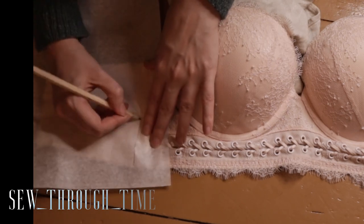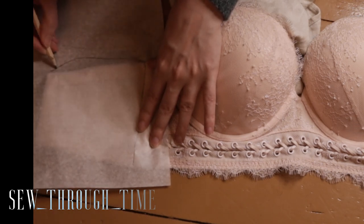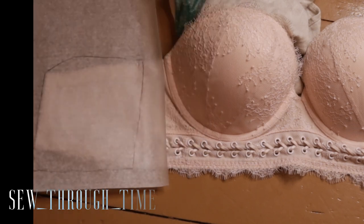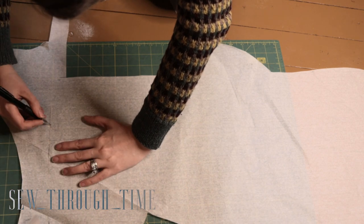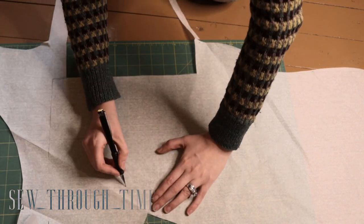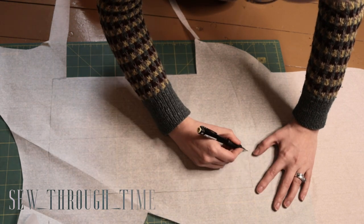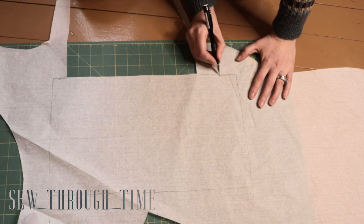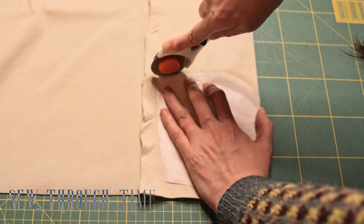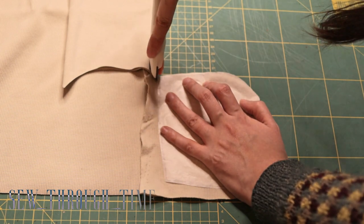I took my modern well-fitting bra and traced out the back pattern based off of that. For the front piece I just measured my full bust height from the apex point of the entire tissue going over the nipple, and then for the length I just took my bust measurement and added a few inches. The back piece is cut out of stretchy elasticated fabric, while the front is cut out of non-stretchy normal woven fabric.